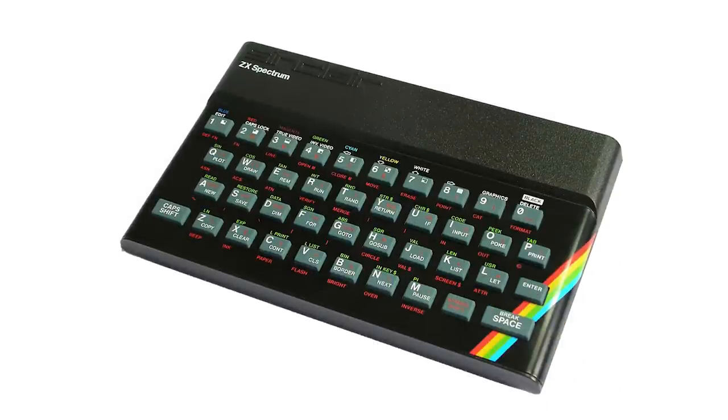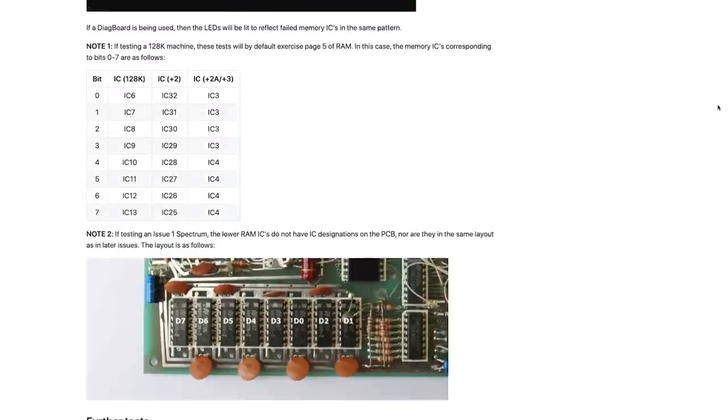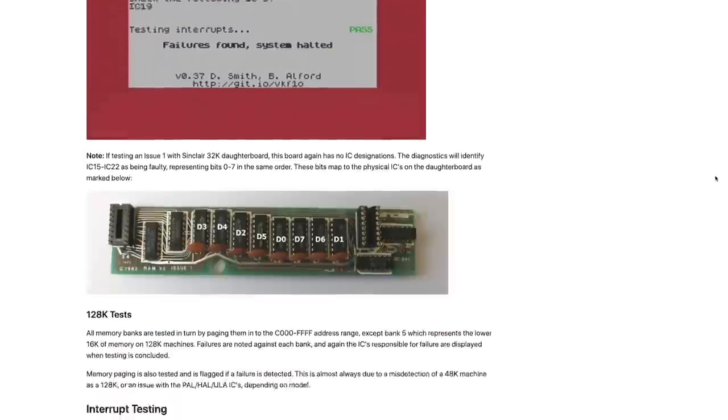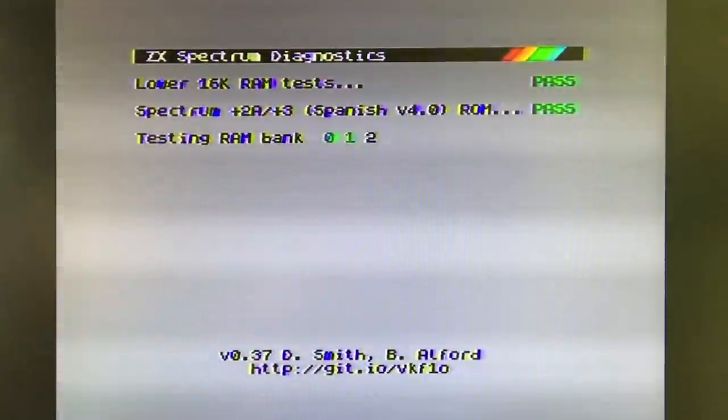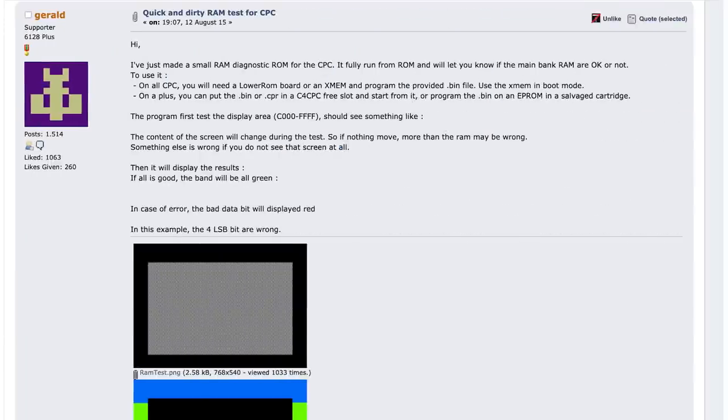This brings me to an area where the Sinclair ZX Spectrum puts the Amstrad CPC to shame. The ZX Spectrum has ZX Diagnostics, written by Brendan Alford and Dylan Smith - a wonderful set of tests that checks for general hardware issues, RAM faults, incorrect ROMs, and gives all sorts of really accurate information. On the Amstrad CPC, on the other hand, we have Quick and Dirty RAM Tests by Gerald. It's super useful to detect RAM issues and I've used it for many years, but it's so limited compared to the Spectrum equivalent. One project I've been wanting to do for years is to create a full-feature diagnostic suite for the Amstrad, just like ZX Diagnostics, but I can never find the time.